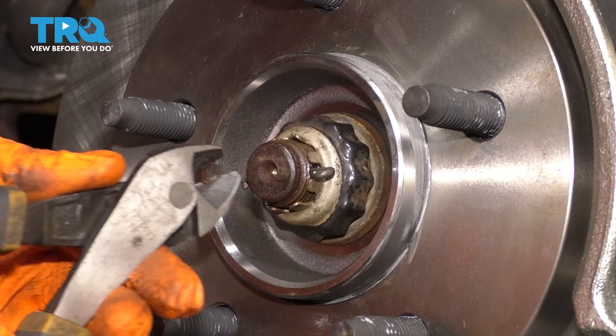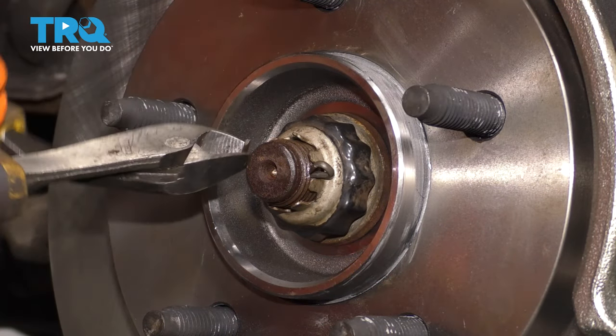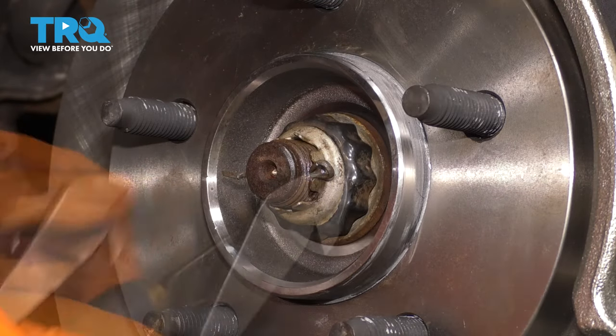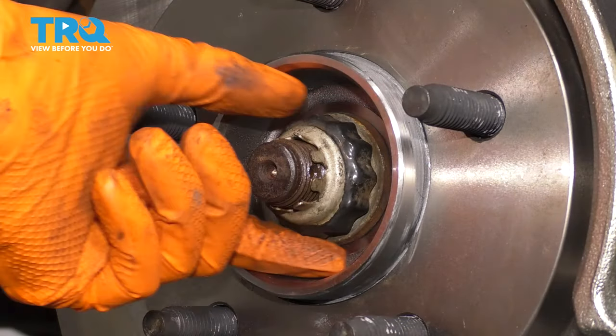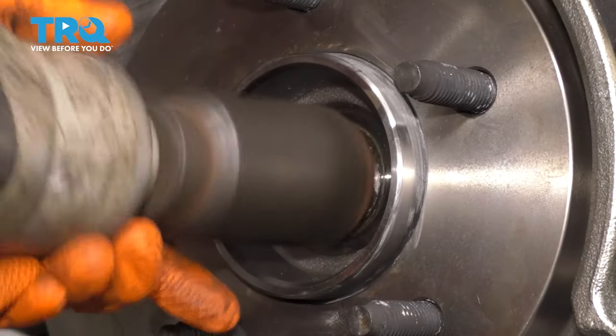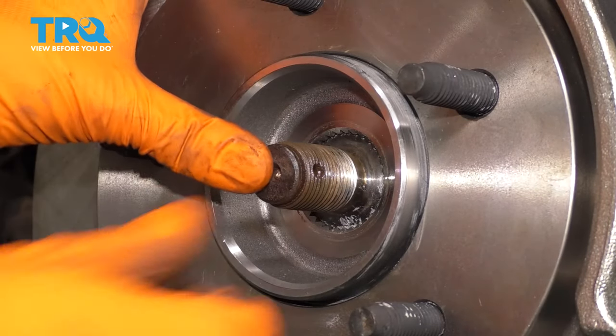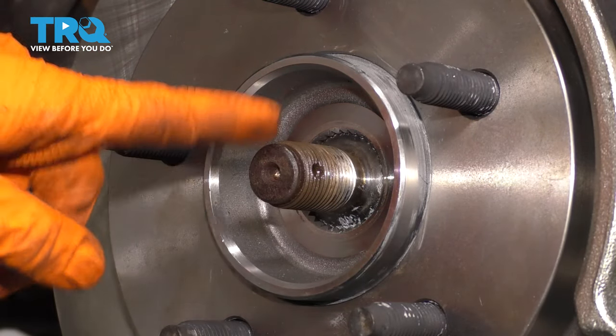There it goes. Now I want to remove the axle nut. I'm going to take this cotter pin out. Take off this little cover, and then with a 36-millimeter socket we can remove the axle nut. Make sure that the axle pushes through. If it's seized in here, use a hammer and punch it through.